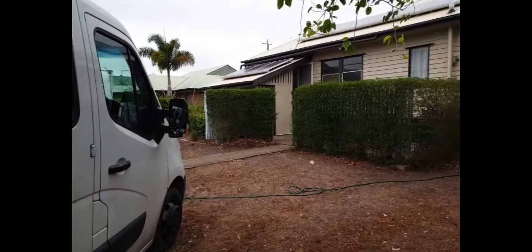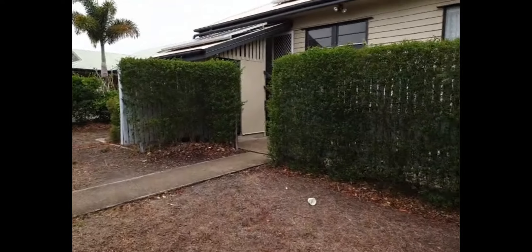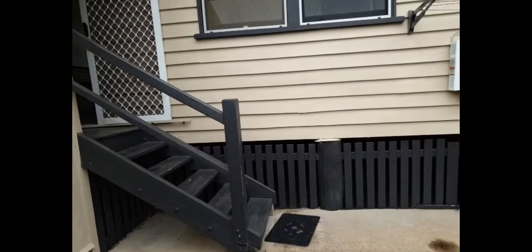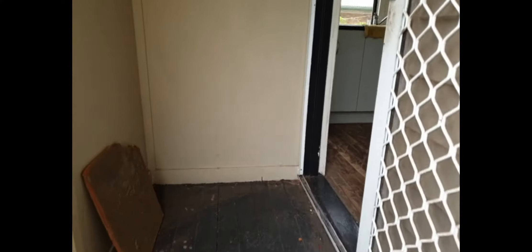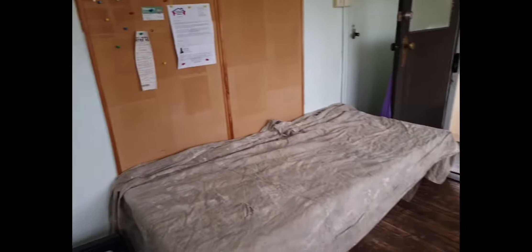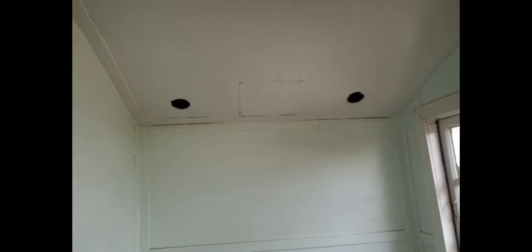Good morning everybody. Just started a new house — it's a couple of days before Christmas and this bloke wants to get his house finished. We're going to give you a quick look through and see what I've got to do. Got to clean these steps up a little bit for him. It's an old 60s or 70s house — ex-government house. This is the kitchen; there used to be an old stove here so we've got to fill those holes and gap it all up.